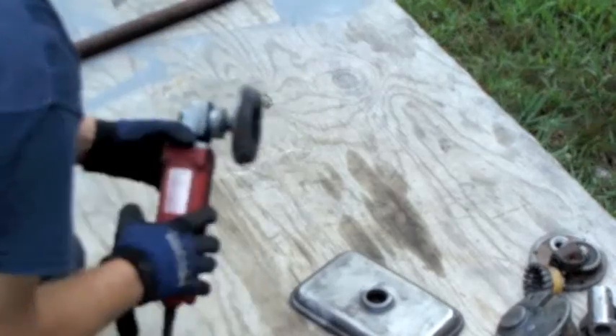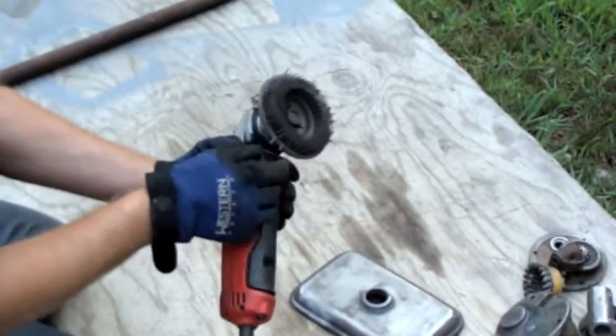The problem is, as soon as I get to the edge here — I just felt it. See, some of these broke off.